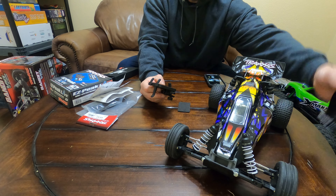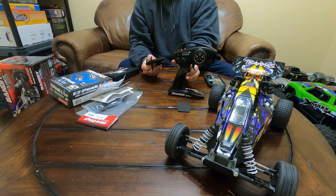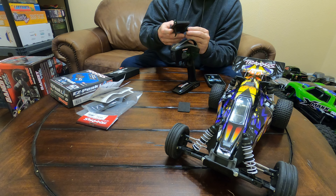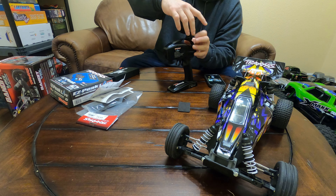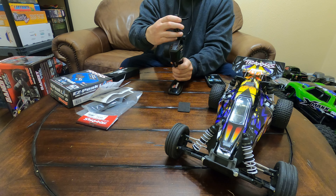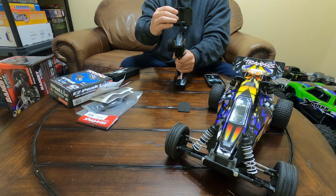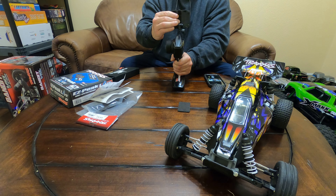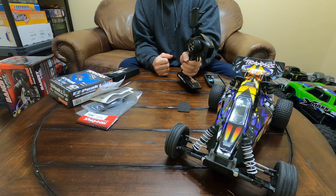We're going to mount this on the radio like so — it mounts up here on top on this loop. Basically, all you do is put it on and turn it. You can have it this way or that way — some people use it sideways.